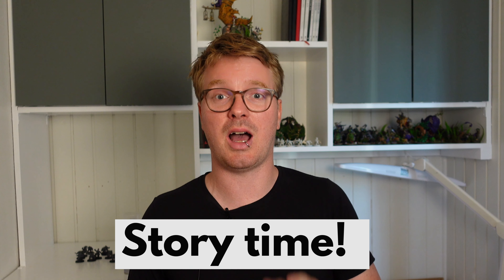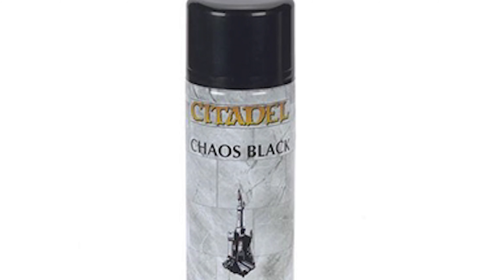In the old days, the dark ages of miniature painting, everybody primed their miniatures black. This was when shades did not exist and we only had inks, which were really not superb for beginners. A way of shading and making shadows on a miniature was to use black as a primer and have that show through in some areas. And if you have ever tried to paint vibrant light colors on a black primer, well, you know the pain of painting in the dark ages.